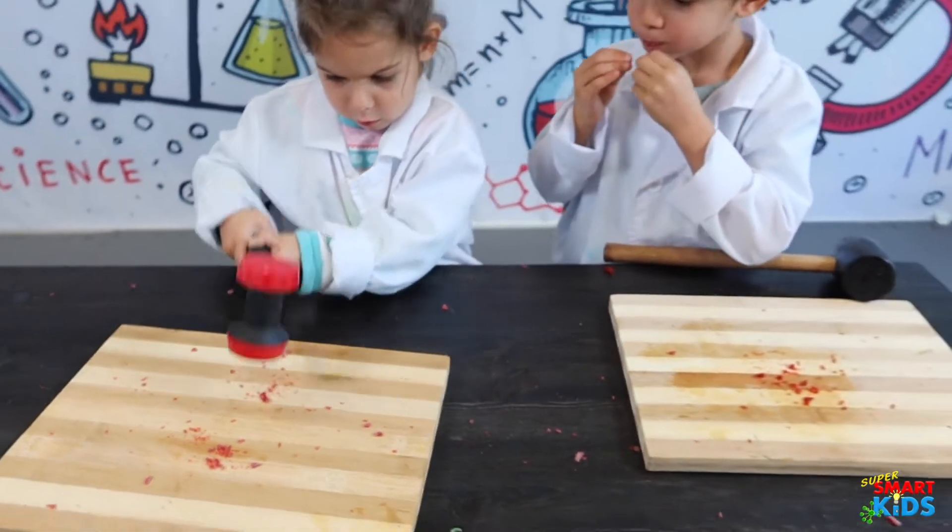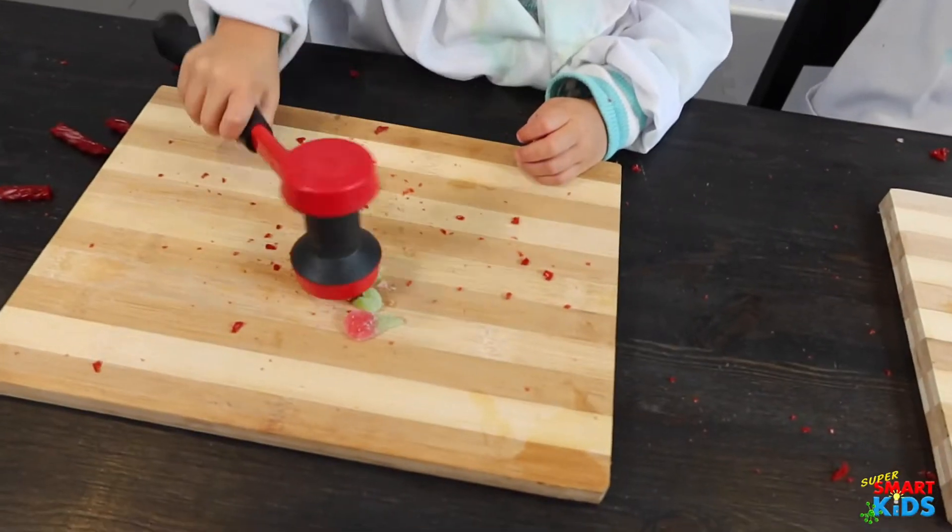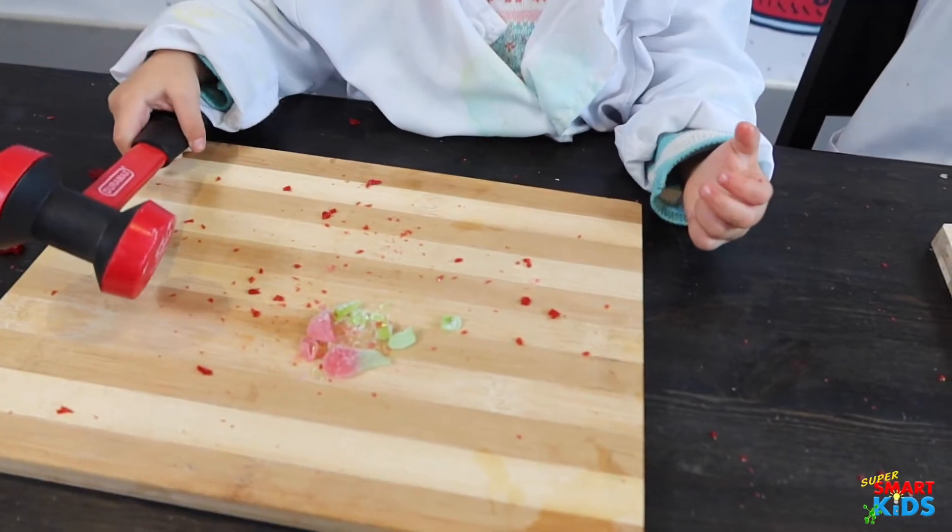Good job! Can you smash the next one? Smash it into little bits!